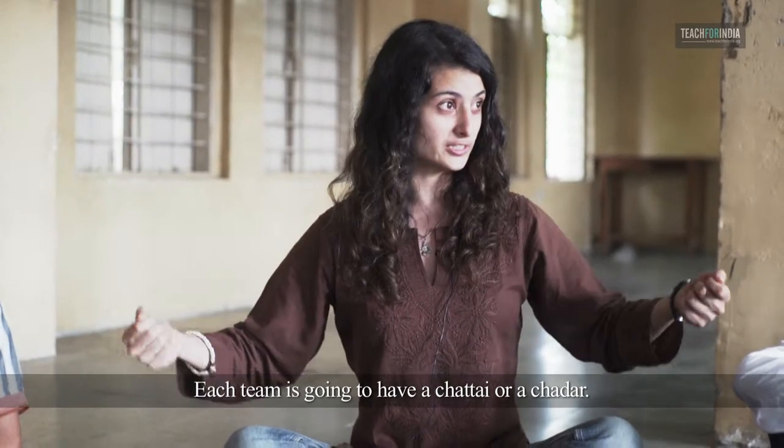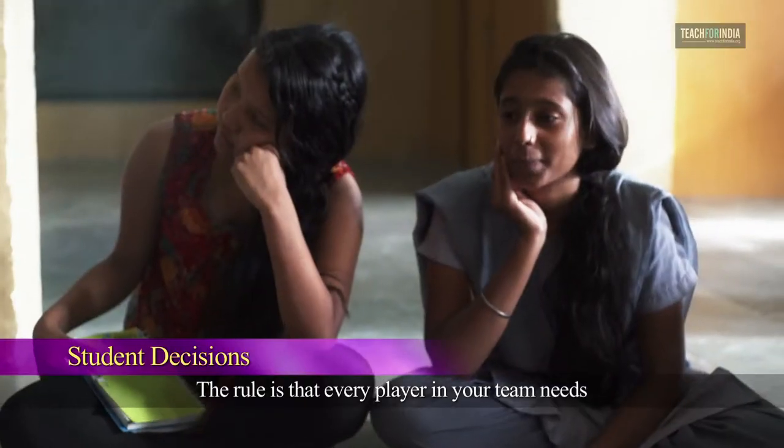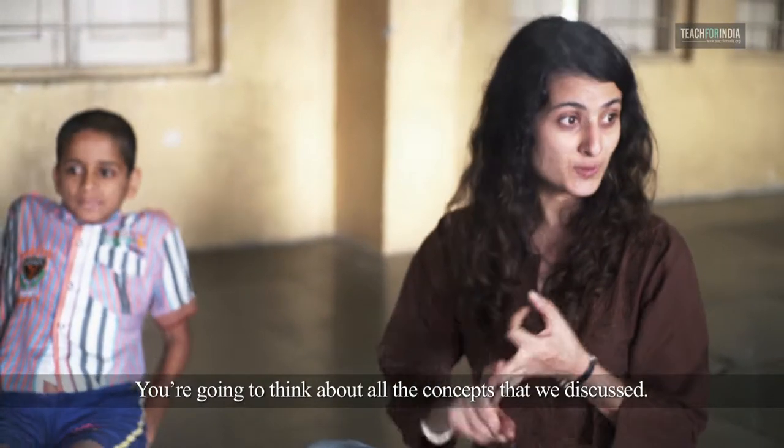Each team is going to have a Chattai or Chattar. You are going to decide how big or small you want to hold it. The rule is that every player in your team needs to be holding that with both hands. You are going to think about all the concepts we discussed.